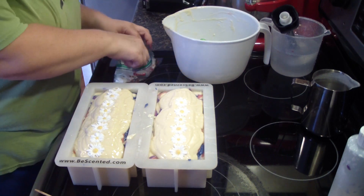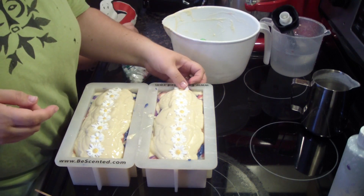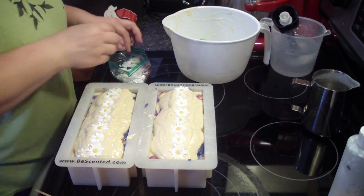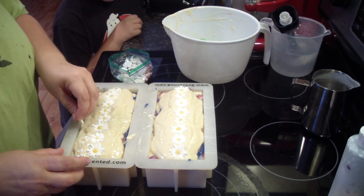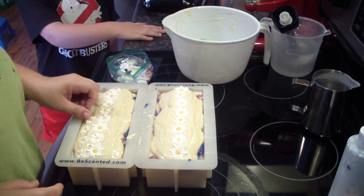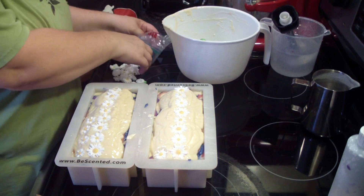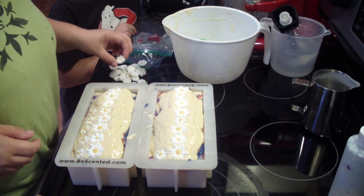Noah asks when the soap will be done — here in a minute, after all those are done. He asks why there are bumps on top — it's just the shape of a flower. And how do you make them? I have a little mold that I use to make them, and it's in my soapy cabinet.